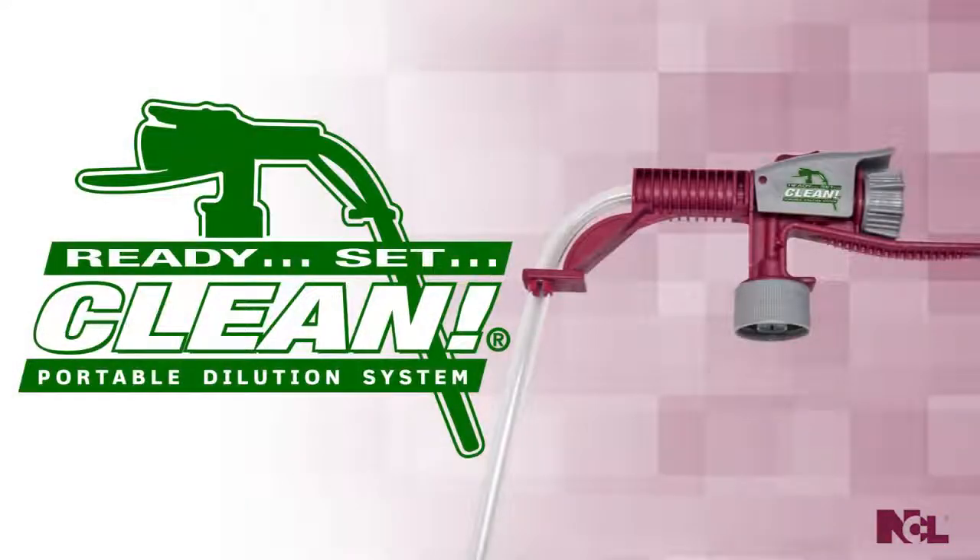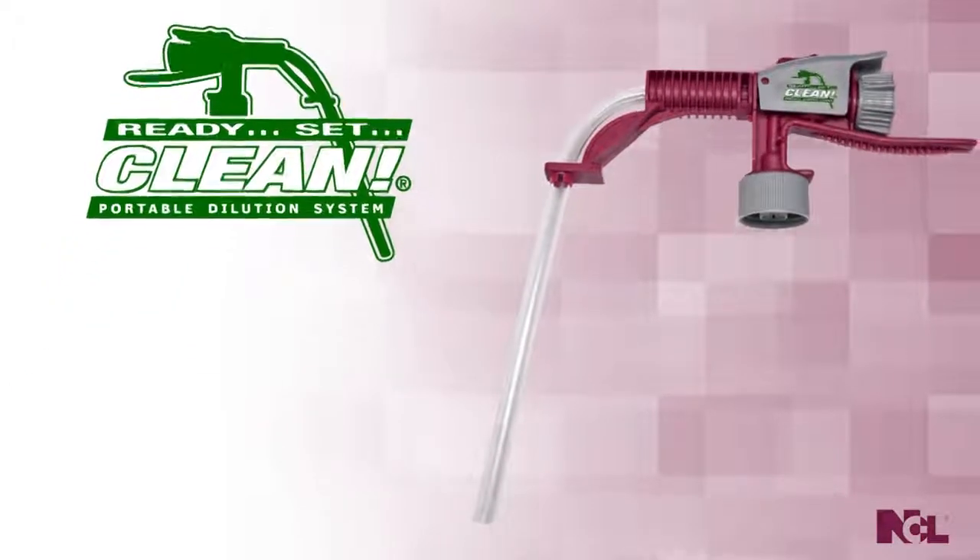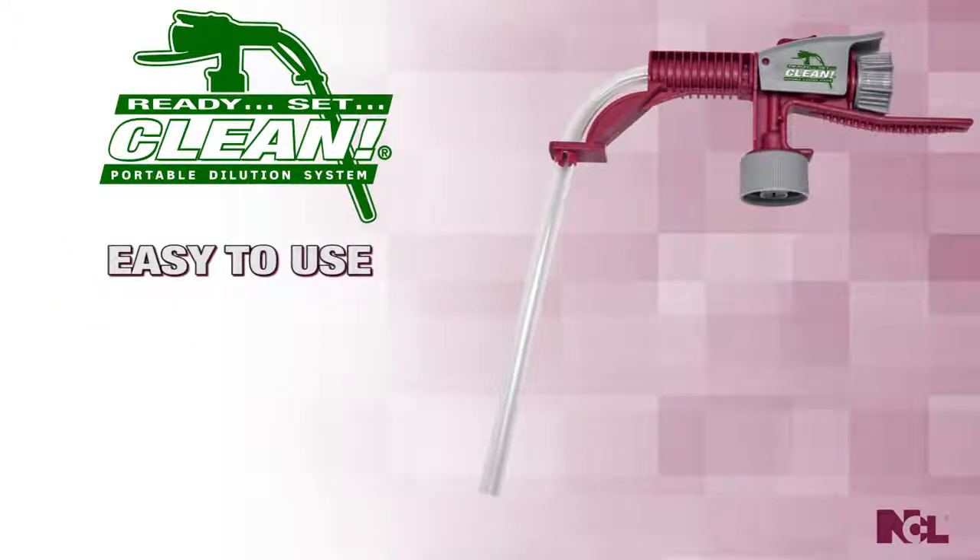Ready, Set, Clean is the portable dilution system from National Chemical Laboratories, producers of World Class Cleaning Solutions for over 60 years. Ready, Set, Clean is easy for everyone on your staff to use with a perfect dilution every time.